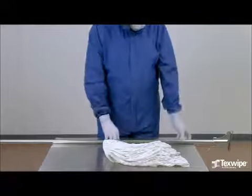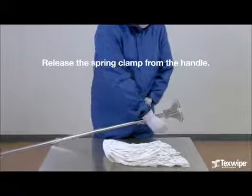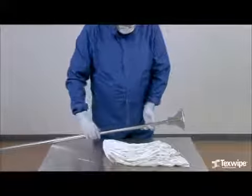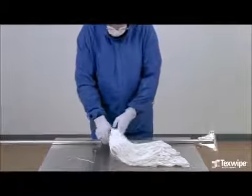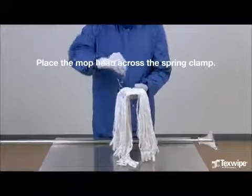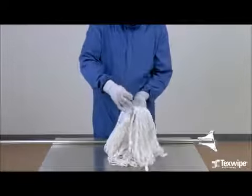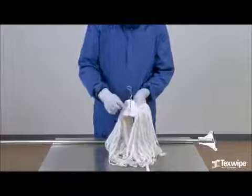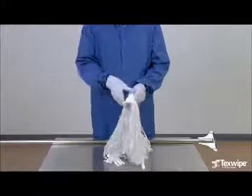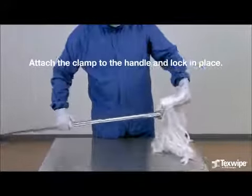The assembly steps are: release the spring clamp from the handle. Place the mop head across the spring clamp. Make sure the mop head fits on the clamp. Attach the clamp to the handle and lock in place.